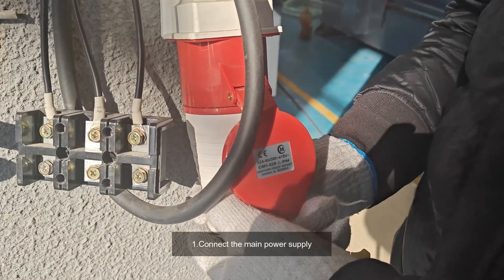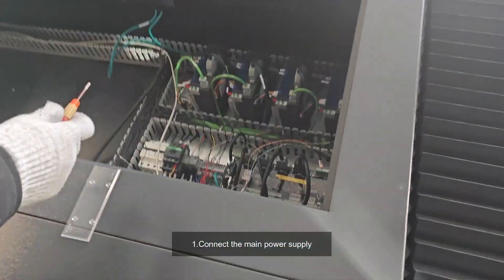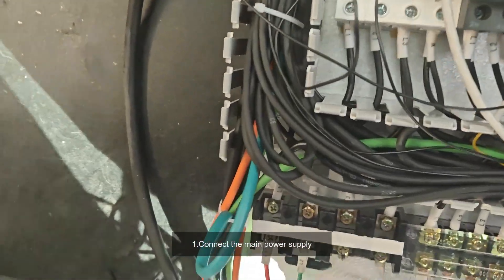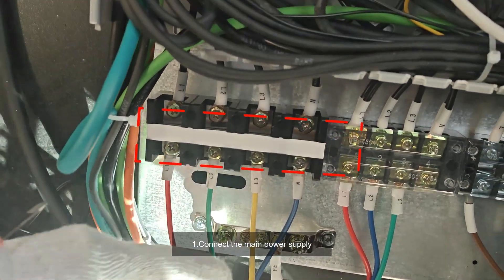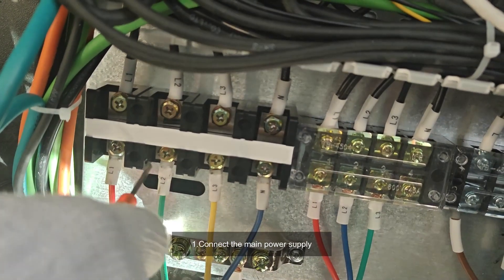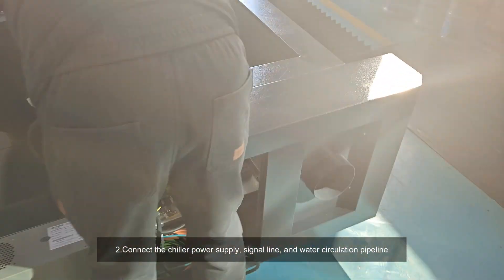One: connect the main power supply. Two: connect the chiller power supply, signal line, and water circulation pipeline.